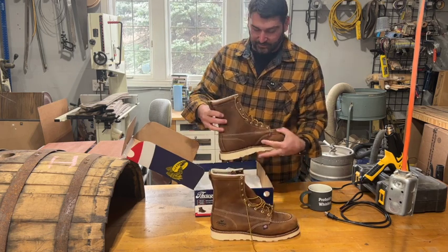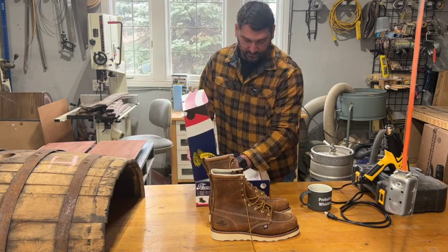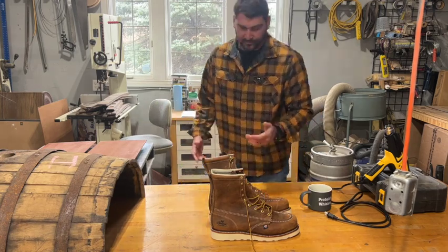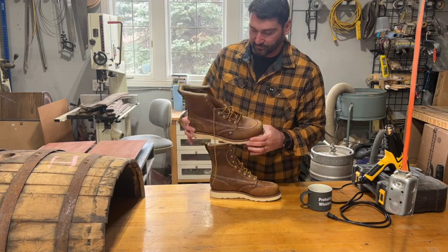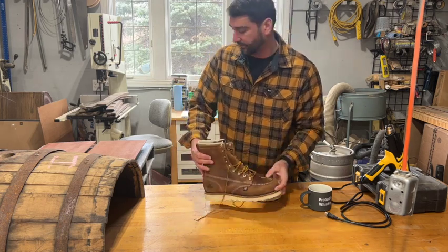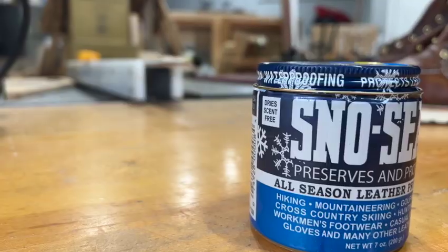We need to prep these and get them ready and nice and protected. I live up here in the north, in Michigan, so we have some rougher weather. What I like to do is waterproof my leather boots to help protect them a little bit more and get some more life out of them. What I use is Snow Seal.